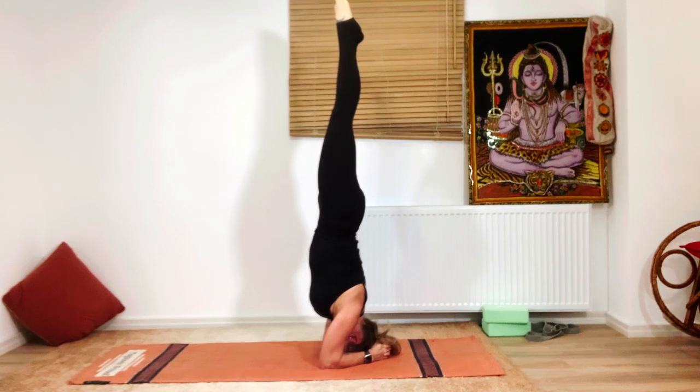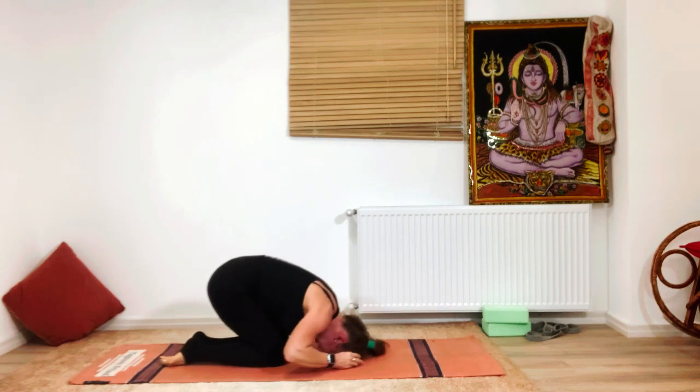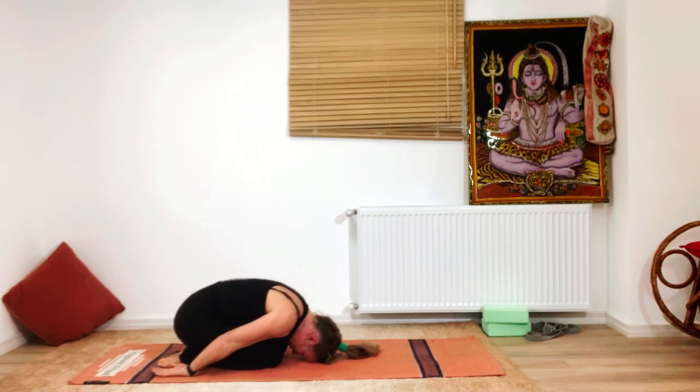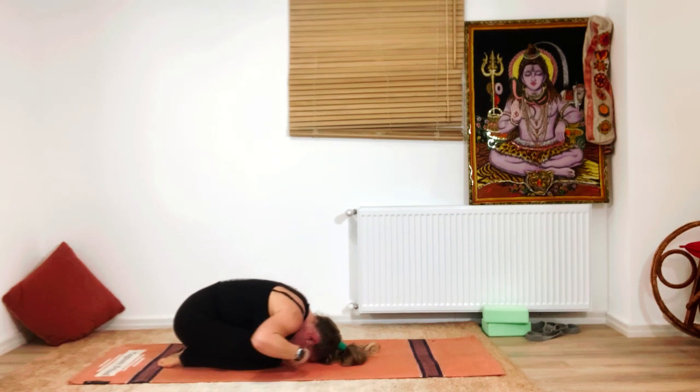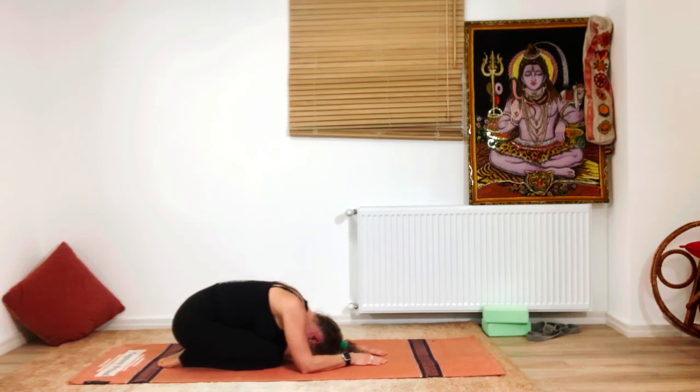Slowly lower the toes and knees down and relax in child's pose — Shashankasana. Stay here for five breaths: one, two — you can extend the arms in front — three. Be sure your neck is nice and relaxed. There are so many important structures in the neck, so always keep it safe and don't compromise.